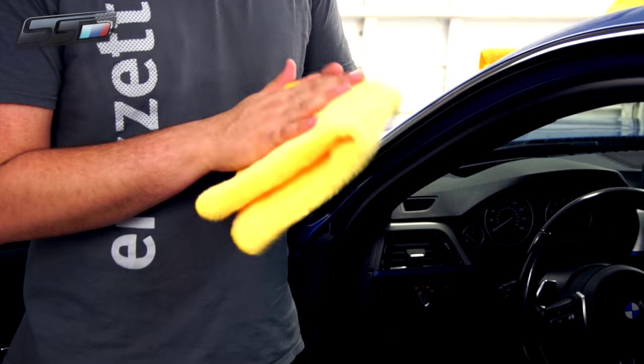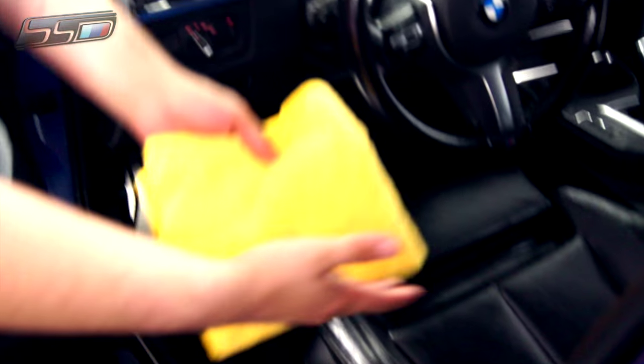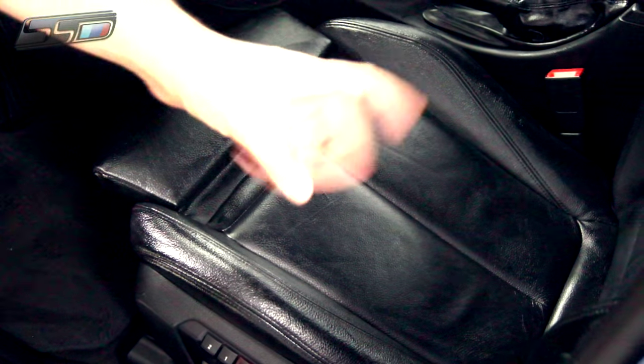On the other side of the car, which we did earlier this morning and has been sitting for about five or six hours, we're going to show you how to wipe it off and reveal the finished product. After the Elephant Fat has sat for a few hours, overnight, or up to a week, wipe it down with an all-purpose microfiber towel. Don't use terry cloth, paper towel, or cotton rags — those can leave lint and won't absorb the product as well. The leather will look blotchy and uneven at this stage because it has already started to saturate, so now we wipe off the excess to reveal the finished result.